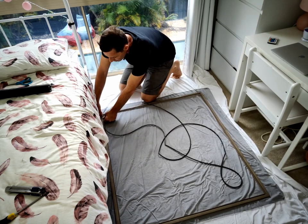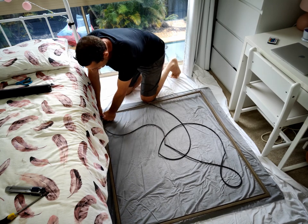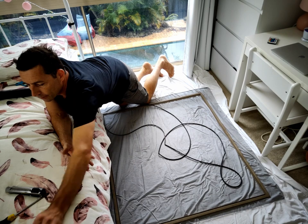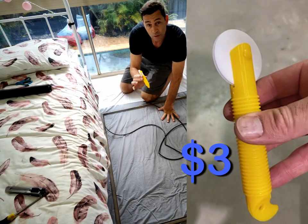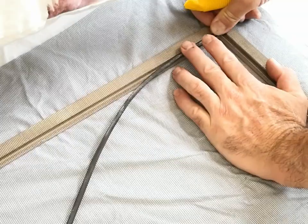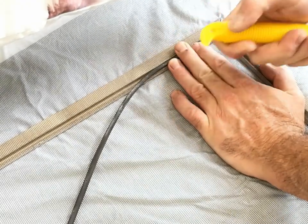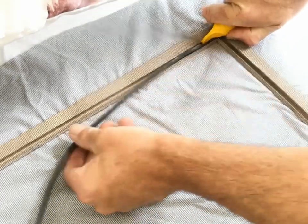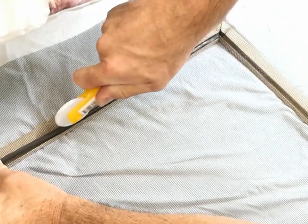We can start pushing in this rubber profile, this spline. It's easy to start doing a long end first. When you pick up your fly screen mesh, pick up one of these little spline rollers. Push your spline in using this end of your spline roller — it's just enough to get it started and then you can use the wheel to push it into the groove.